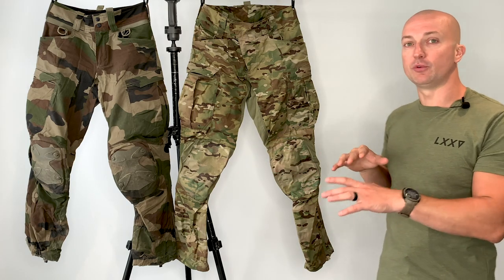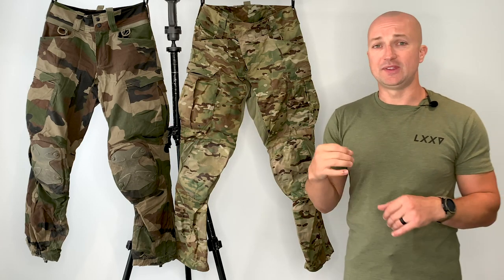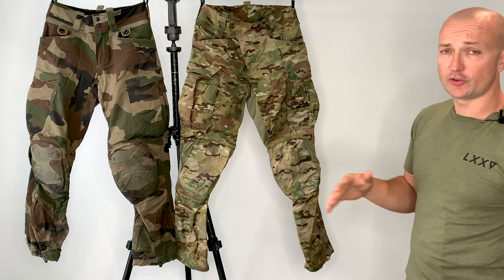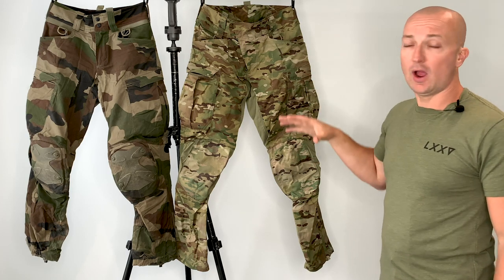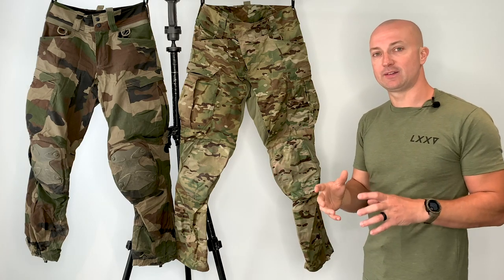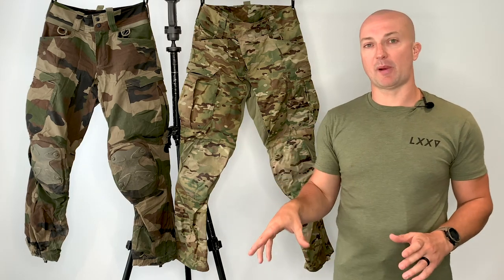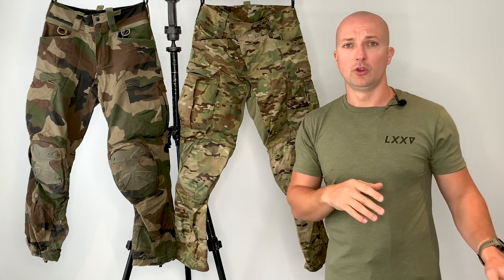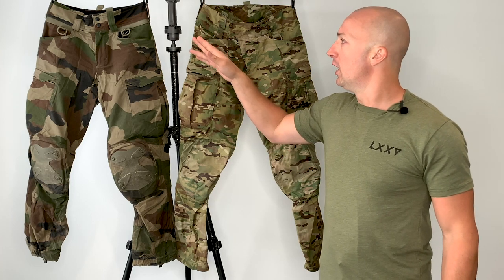I want to talk through the comparison between the two and the improvements. Obviously these are in different camo patterns, but the cut, the detail, and everything — you will see the differences between the two. It's standard across the trousers so it doesn't change dependent upon pattern. I'll also be talking in reference to the Raider Mark 4s — I will do a direct comparison between the new Operator Mark 2s and the Raider Mark 4s in a separate video. But I just wanted to talk about the improvements, and there have been some significant improvements and real big design changes from the Mark 1 to the Mark 2.